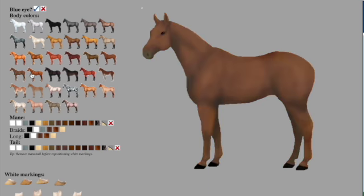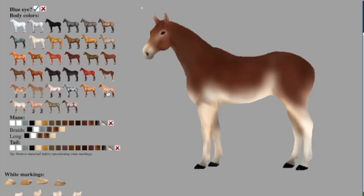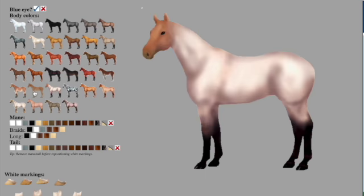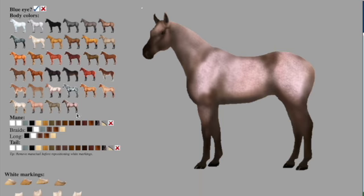I think that was really cool, and if you want me to create your dream horse, all you have to do is comment in the comment section: what color horse you want, what color mane and tail you want, what color tack set you want, and if you want it to be English or Western.